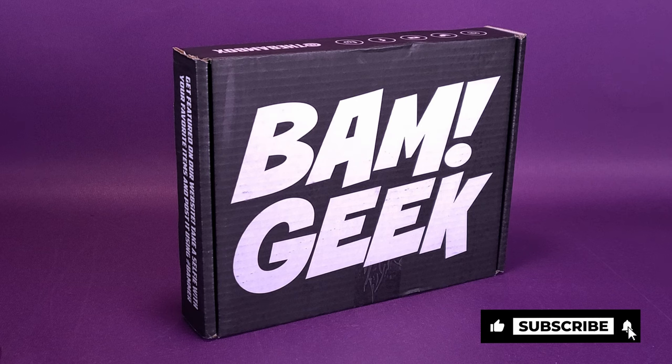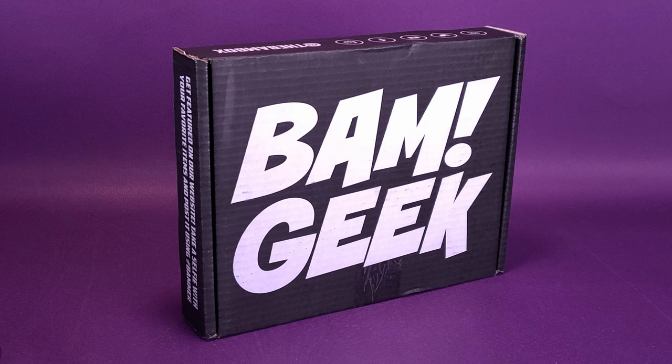Above and beyond the autograph, they're also delivering prop replicas, collectibles, and so much more. If you haven't yet had the chance to subscribe to BAM Box, you can click the link down below or simply go to www.thebambox.com and choose the best BAM Box for you, as there's certainly a lot of stuff they cover on their website. Personally, I'm a big fan of BAM Geek Box, and I'm certainly a big fan of the BAM Horror Box, but they cover a lot of other subscription boxes there too.